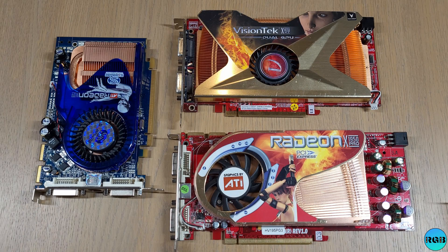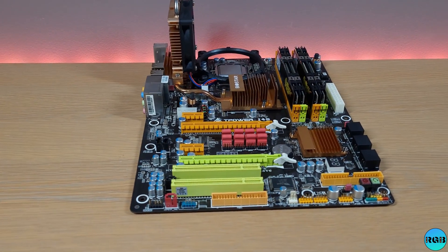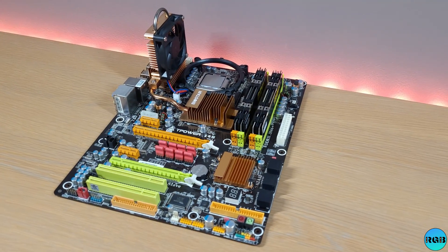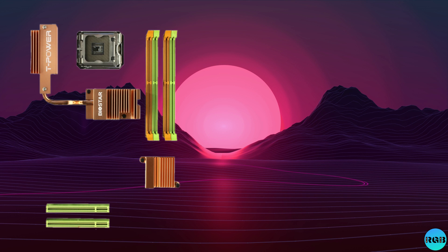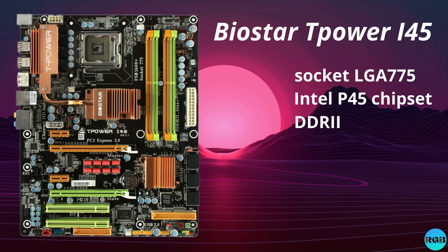We will have a look at the specification of each card and compare their performance in the benchmarks. But first, let's have a look at the test platform. I'm using the Biostar T-Power i45 motherboard. It's a LGA775 board based on the Intel P45 chipset. The board is using DDR2 memory and it supports Crossfire, which is a must to run the dual GPU.